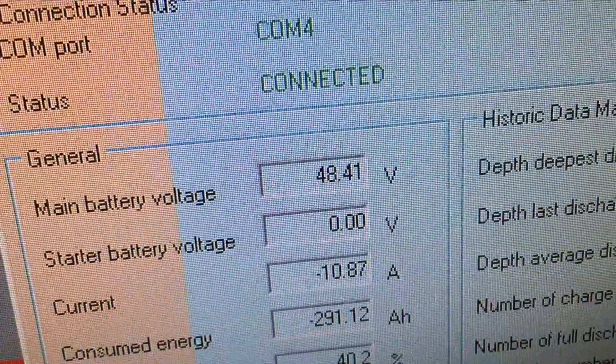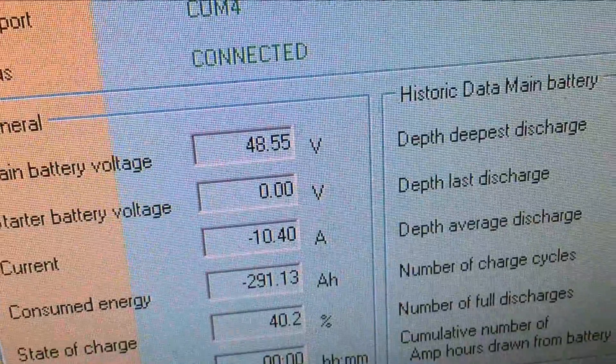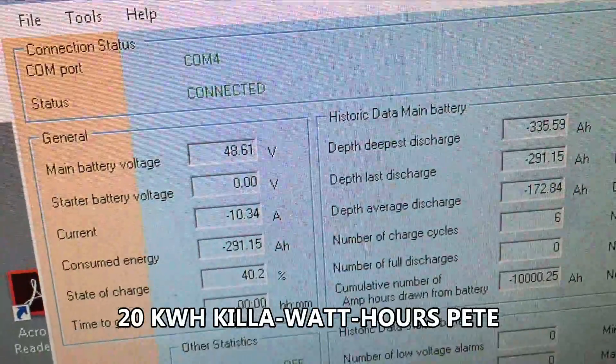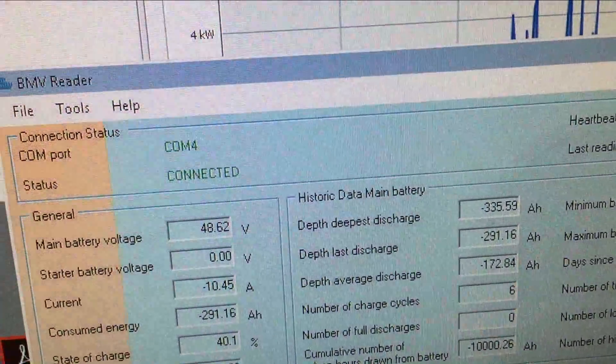It was set at 48 volt cutoff. I've changed it to 44 volts, just so I can see whether my whole 20 amp hour thing is true or not. Time will tell. Let's come back to this in a few hours and see what we've come up with.